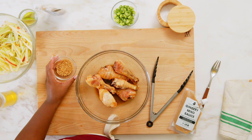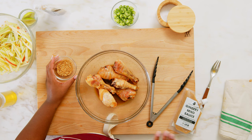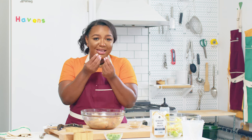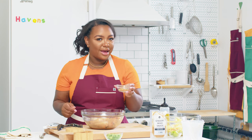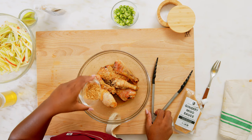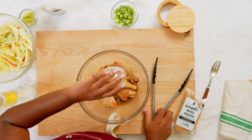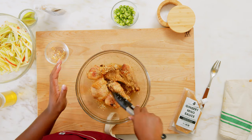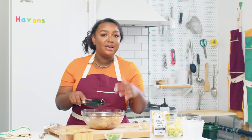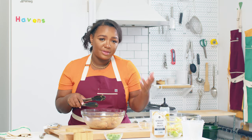We've got our chicken all coated, glazed, and gorgeous and glossy — and in just a few minutes, it'll be super sticky to the fingers. We're also going to add in a few of our toasted sesame seeds and give that a toss. Toasting your sesame seeds adds really nice depth and warmth to any of your dishes, and we highly recommend that you toast your sesame seeds more often than not.